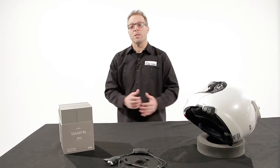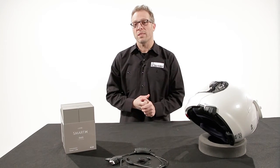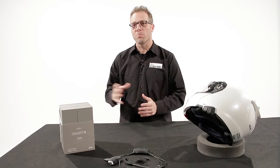This has been Jamie with Cardo Systems going over what's new for 2017 and the exciting new Smart.